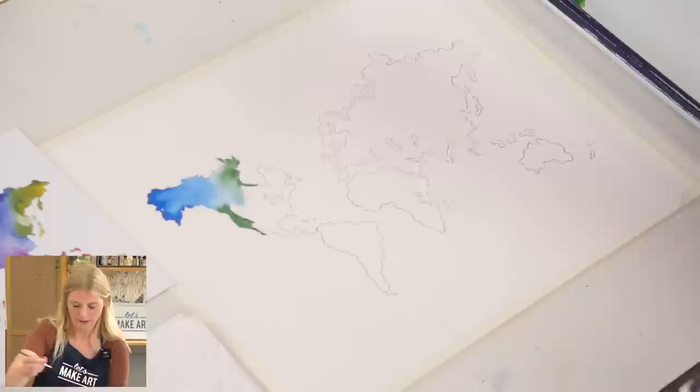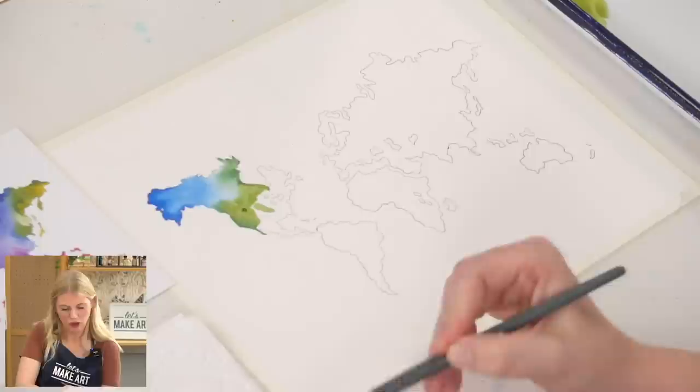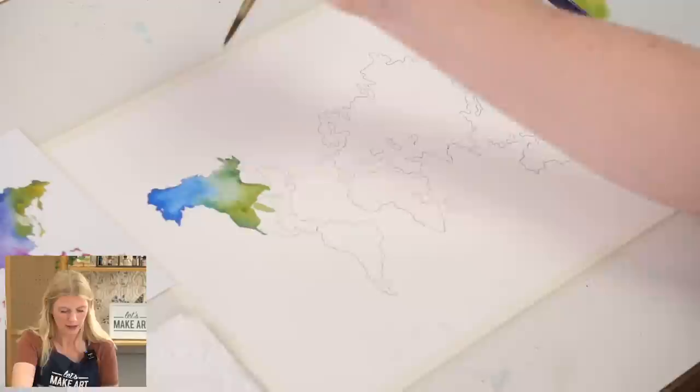I'm going to keep adding yellow to this green mixture so the green itself will have a color transition. Now, see how there's kind of a hard edge right here — you can leave that and embrace the watercolor. Or if you want to work that blending a little more, you can move your paintbrush back and forth across this area and let the green transition into the blue a little better.